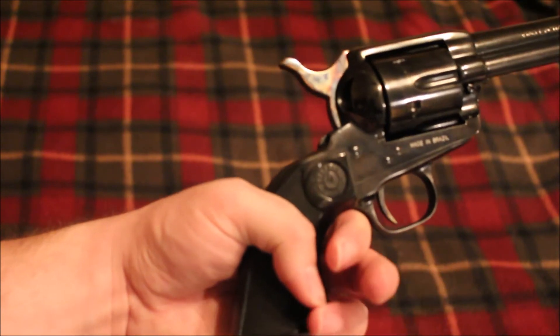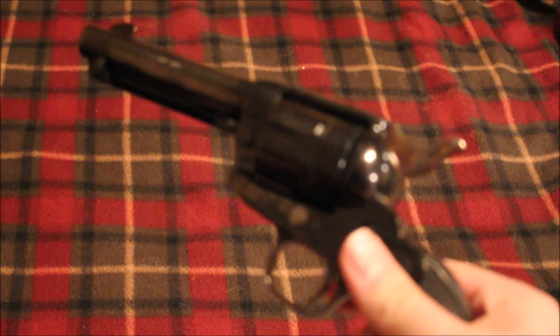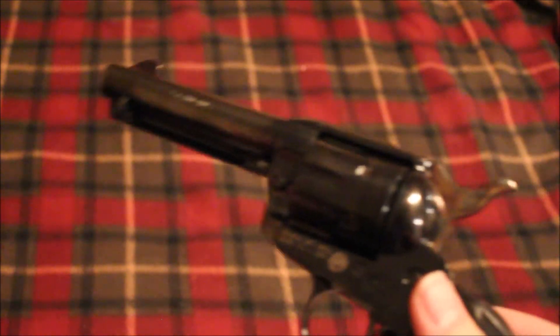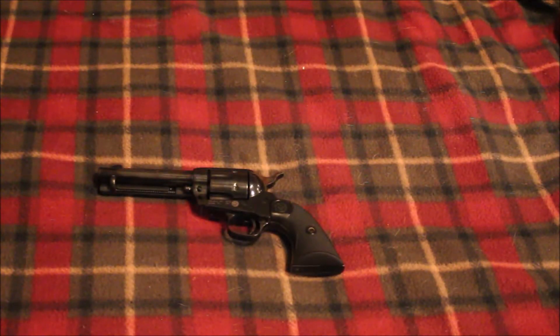I'm not sure where you can get actual Gaucho grips. By the way, Taurus is a Brazilian company — Taurus and Rossi are both Brazilian companies. The name 'Gaucho,' much like the word 'Vaquero' with the Rugers, is just a word for cowboy in certain South American countries. A vaquero is another name for a cowboy in many Spanish-speaking countries — very fitting.